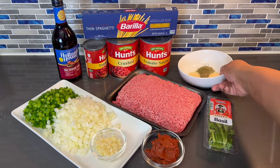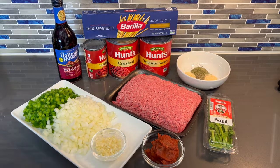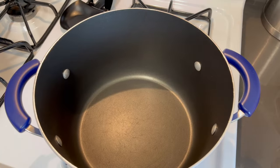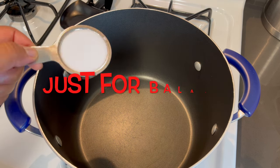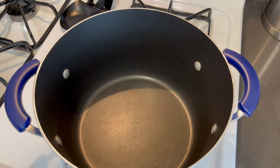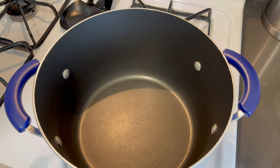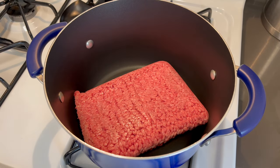Let's get into making this dish. We're going to start out by browning our meat. Before we begin, I just want to give you an update — I forgot to mention that I will also be using some sugar in this meat sauce. As usual, all ingredients and measurements will be listed in the description below. So to start off, we're going to be browning our ground beef.